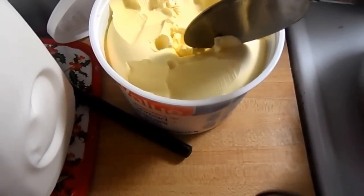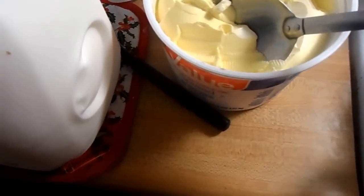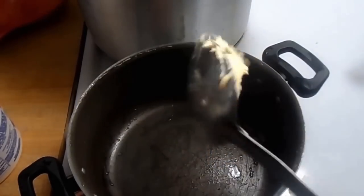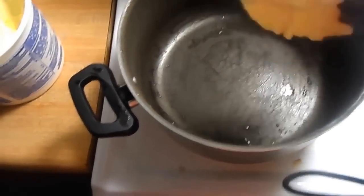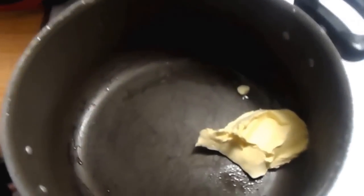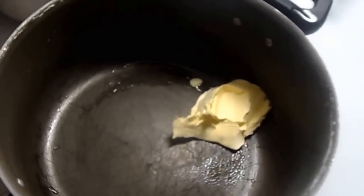Right here I have some butter — it looks a little crazy because my daughter decided to stick her little fingers in it. I like a lot of butter in my oysters. This is how much butter I'm using — this is the size of the spoon. We've got the butter in here; we're going to let that melt down a little bit.